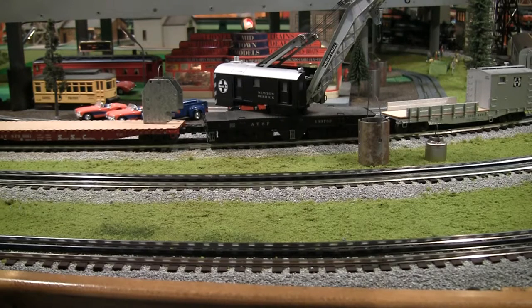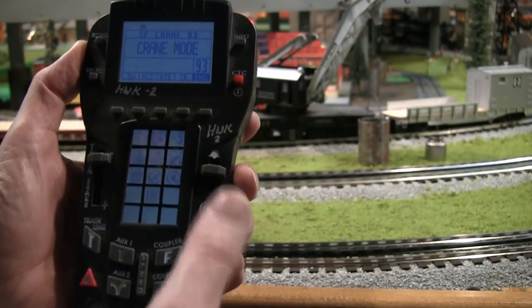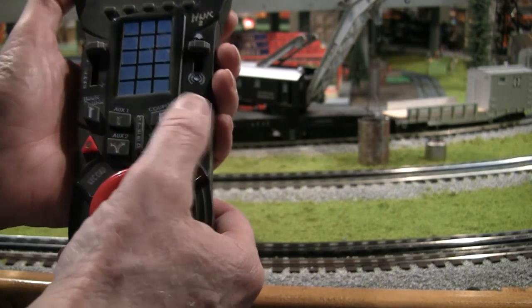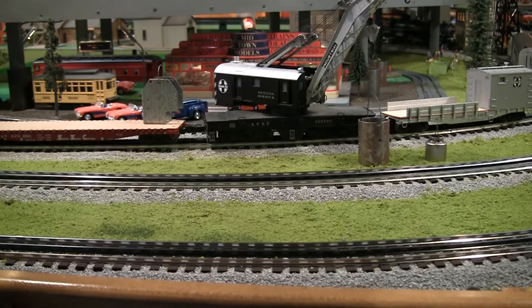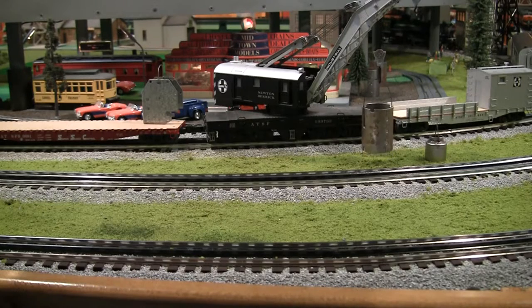So then we're going to use the big hook. And then we'll boost down. A little more. Very good. Careful. All right, let's hold it there. Hold the boom. Ready to move the boom. Almost going down. All right. Got it in one. How about them apples?